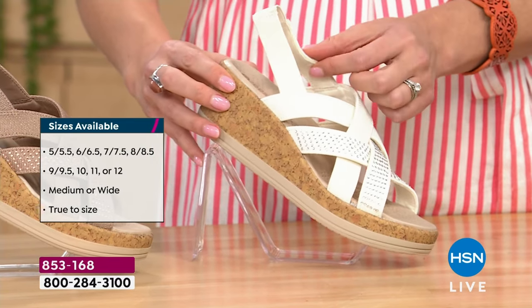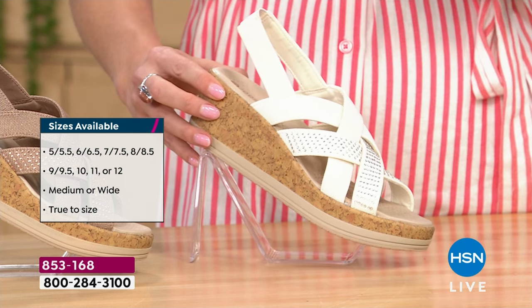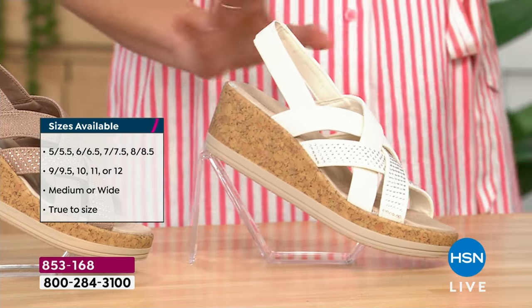I'm wearing them right now — so gosh darn comfortable. The camera may not do it justice, but there's almost that hint of a glimmer on all of these fabrications. I think the Sugar has it; I know the Biscotti and the Blue do. The Black — I don't think the Magenta has it as much. Oh, it does — just a little. It's such a nice subtle sheen.